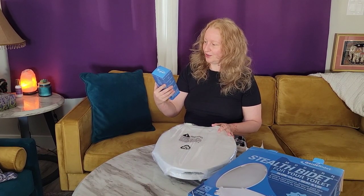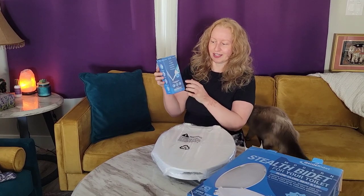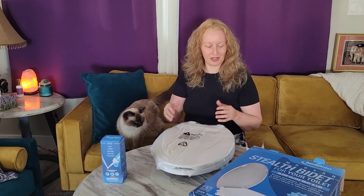Anyways, let's look at this thing. Oh, this is a clean on the go — this could be great for camping! Look, it has a little spray. Oh, guest star Carmella. She will probably be interested in climbing on the table and maybe chewing a box or something, but whatever.